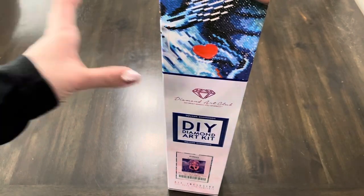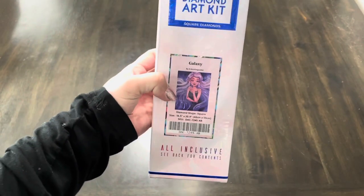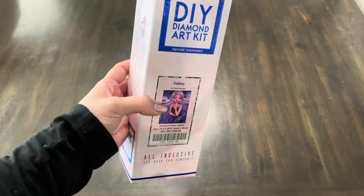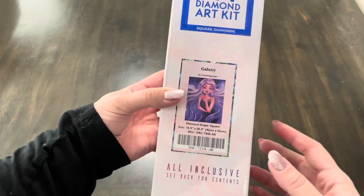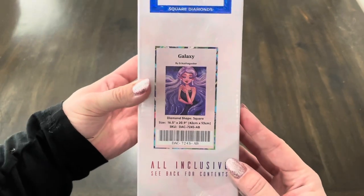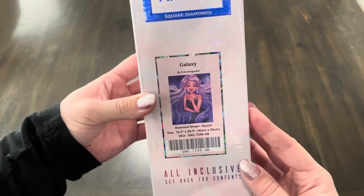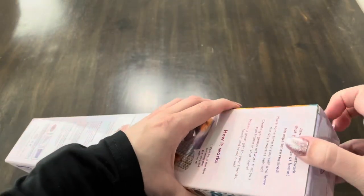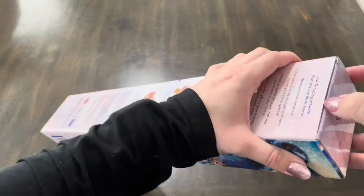Hello, so today I wanted to do an unboxing of Diamond Art Club's Galaxy by Erica the Goober. I just thought this painting looked so fun. I thought it might be something fun to do around Valentine's Day — just the glamorous look. I don't know if you guys are with me, but I love dressing up for Valentine's Day, going out to dinner with my husband.